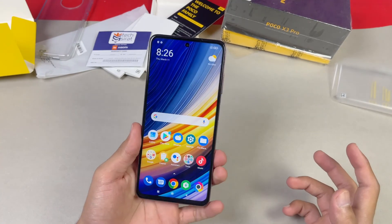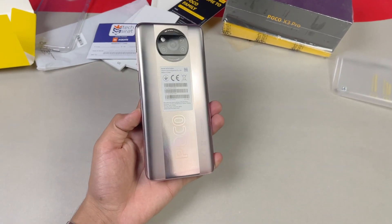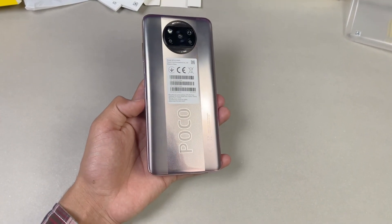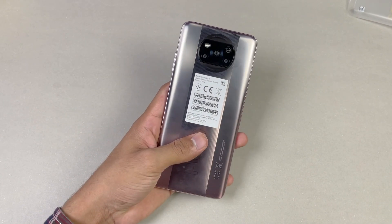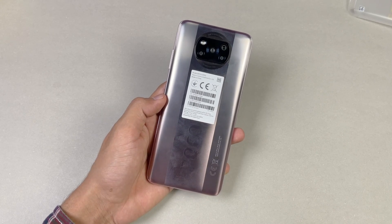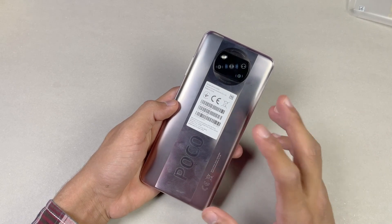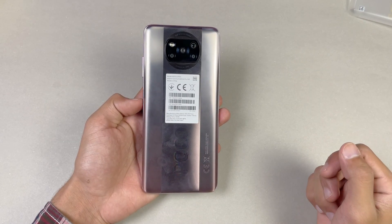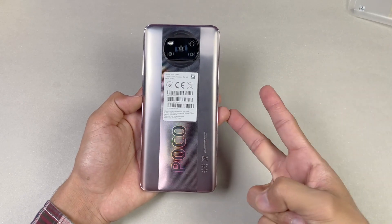That's about it — thank you so much for watching this unboxing and my first impressions of the Poco X3 Pro. Let me know your thoughts in the comment section below and subscribe if you are new here. Overall, if you are looking for a gaming phone under 50,000 PKR, the Poco X3 Pro is definitely worth it. Follow me on Instagram and Twitter as well. Peace out!